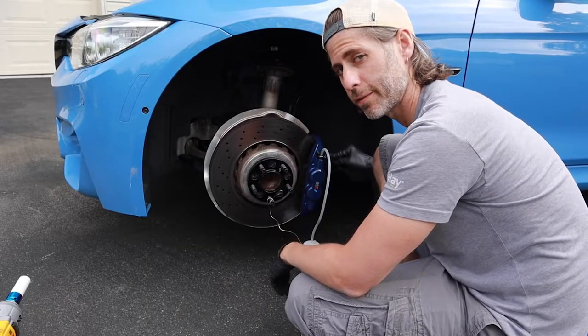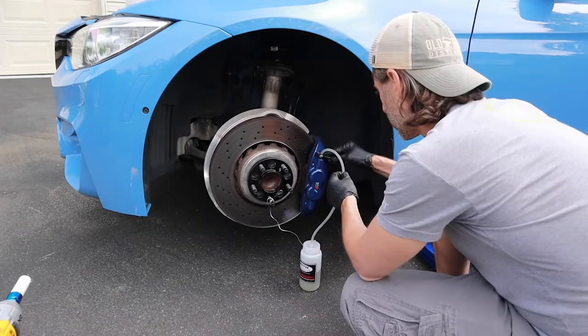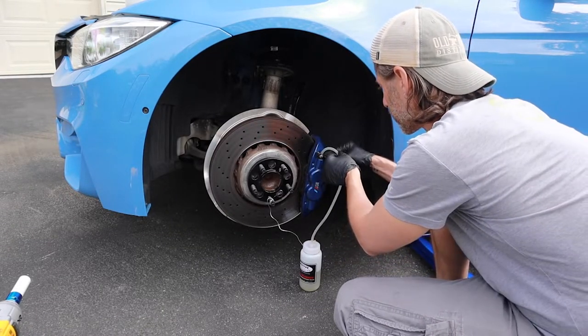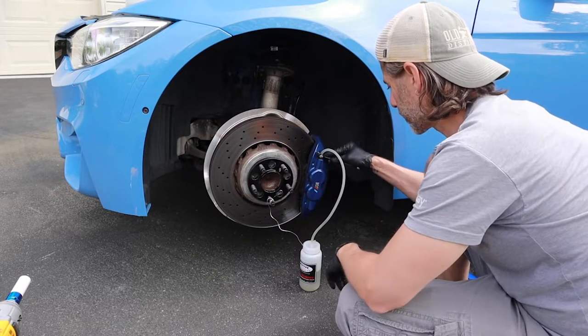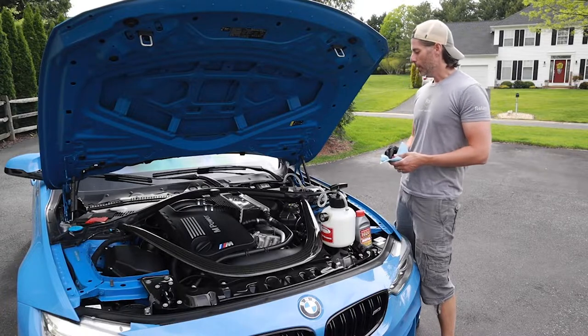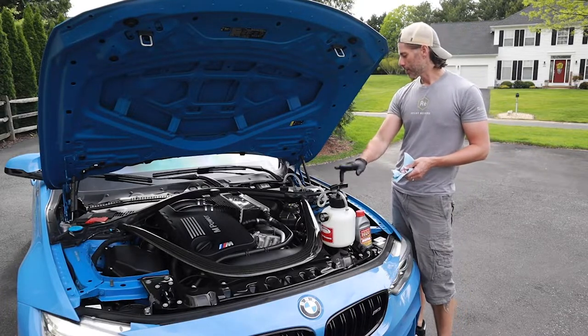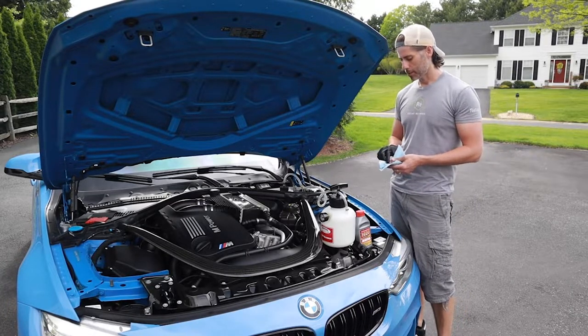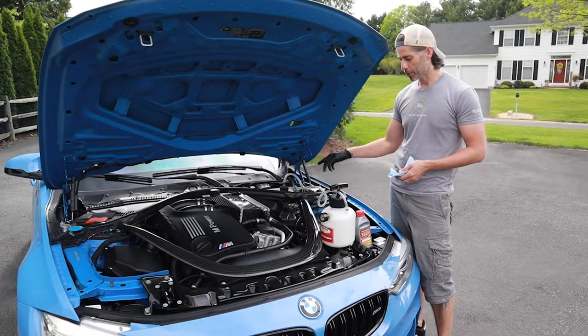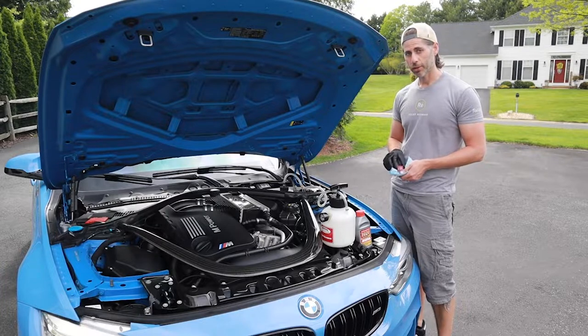All right, home stretch — last two valves. It was running clear, bubbles are just about gone, looks good. Everything is done. I've already let the pressure out of this, so now I just need to unhook that, put the basket back in, then top off the reservoir, seal that up, and hopefully make sure this thing has brakes.